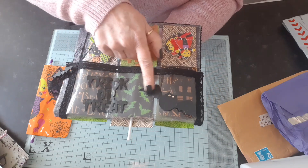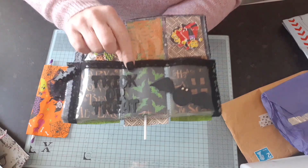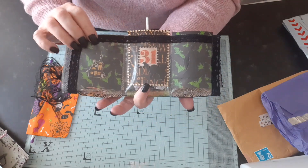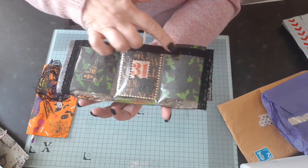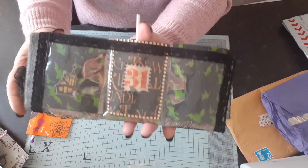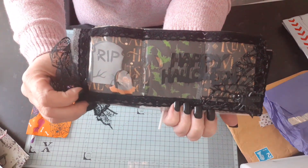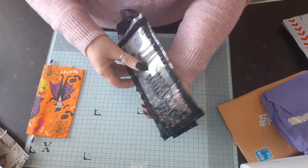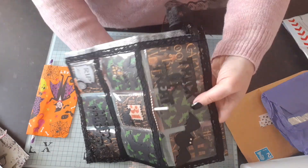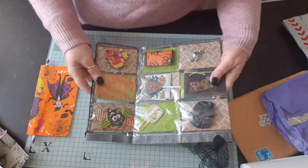It says 'Trick or Treat,' and then it's got this bat, and she's got these beautiful papers inside — gorgeous papers with haunted houses on. Then we'll move to the middle: she's got the 31st on here, the house, and I think that's the Grim Reaper there. Turn it over and it says 'Rest in Peace, Happy Halloween,' with a beautiful cobweb and a little fly. It's absolutely lovely!